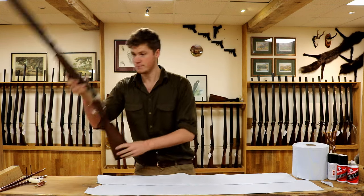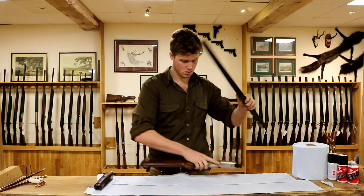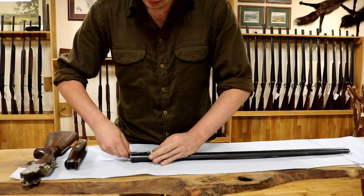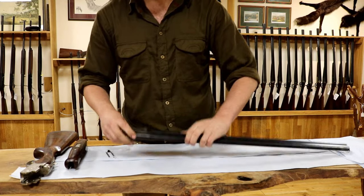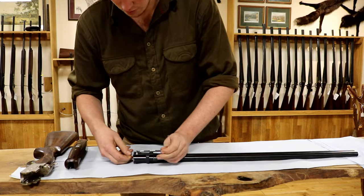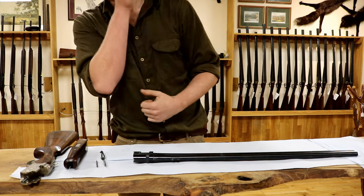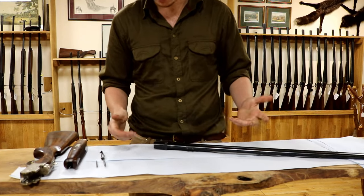Next, take the gun apart and let's begin. We're going to start with the barrels. If you know how, take your ejectors out — we'll probably do a little video on this. This means you won't be getting lots of oil and fouling behind your ejectors when you scrub your barrels. It's probably one of the key reasons that guns come off face and get loose — muck behind the ejectors ever so slightly keeps pulling it away from the face every time you slam it shut. So remove your ejectors and ejector springs in a Beretta, or just your ejectors in a Browning, if you can be bothered. It's worthwhile.